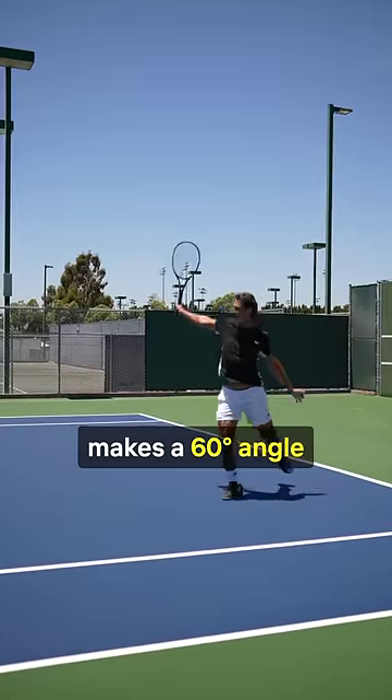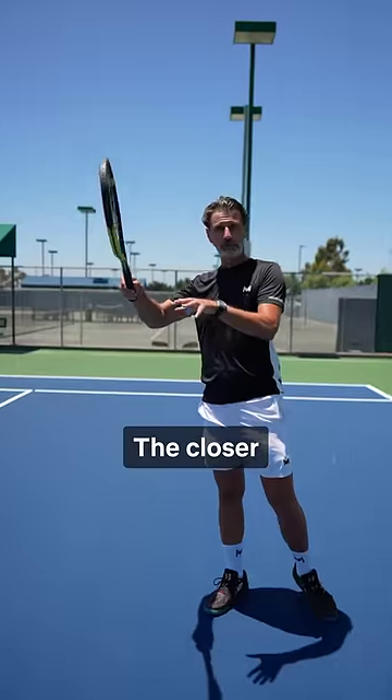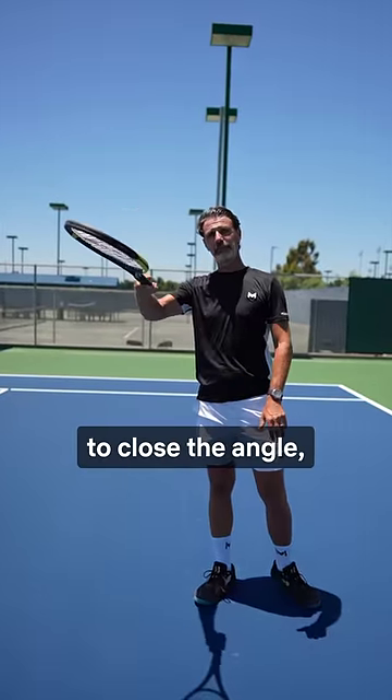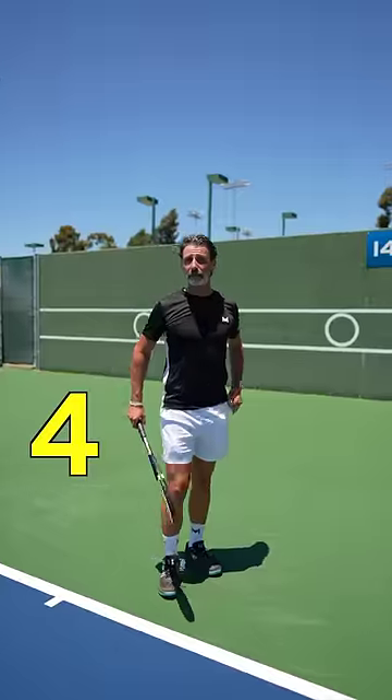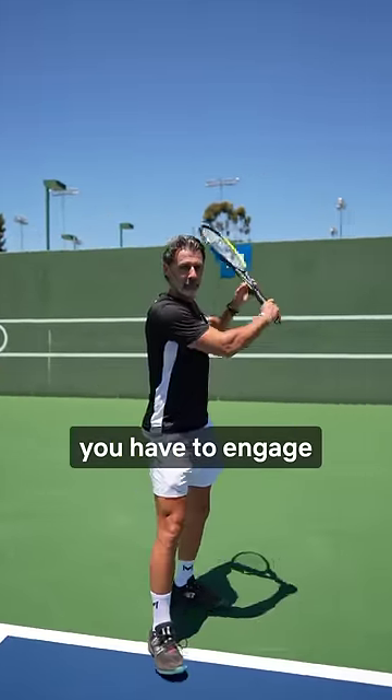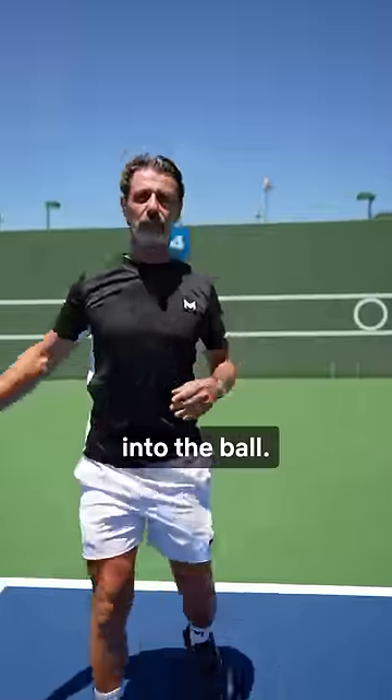Step number three: make sure that once you get in touch with the ball, your racket head makes a 60-degree angle with the ground. The closer you are to the court, the more you close the angle; the further back you are, the more you open the angle. Step number four: to increase the power, you have to engage your body weight fully into the shot — the more you have to attack.